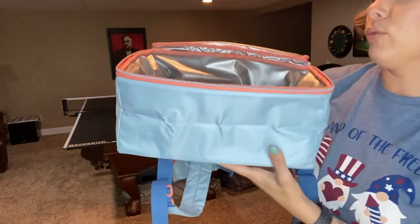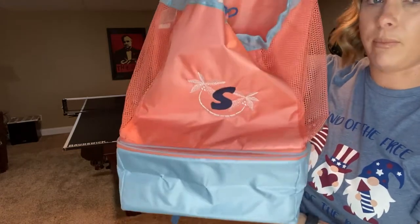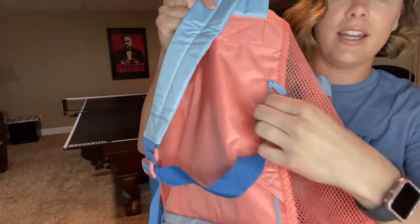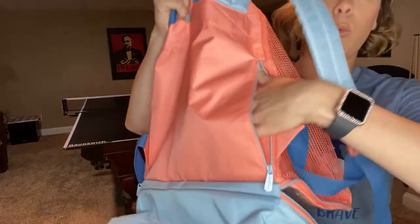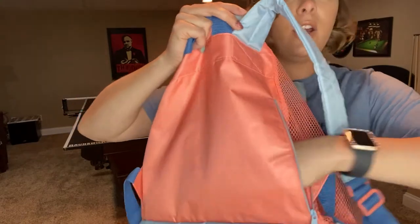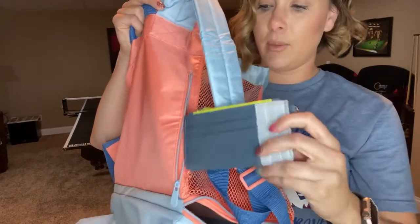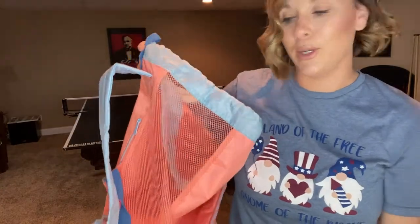This is a great bag option for summer at the pool or beach. There is also a hidden zipper pocket on the back side — perfect for your wallet or keys, running across the entire back. I threw in one of our new Wear-to Wallets, which fits in there perfectly so you can have some protection for your wallet.